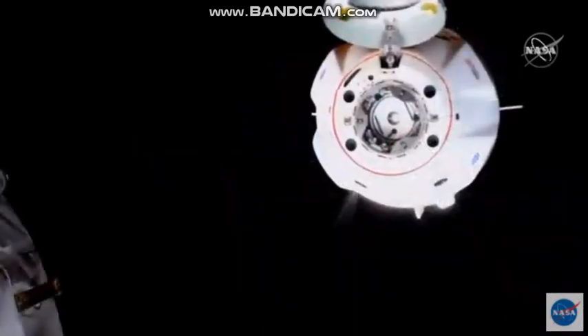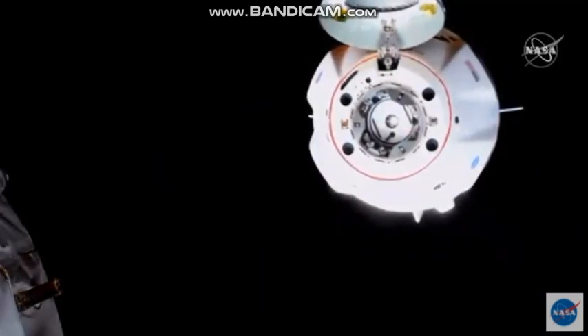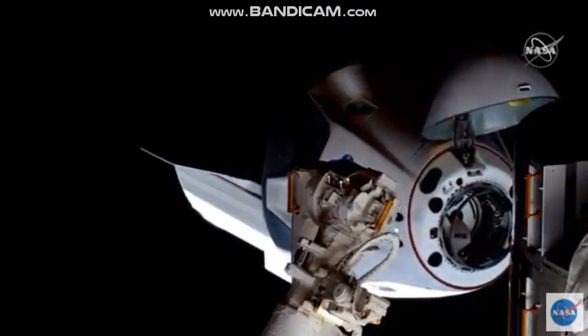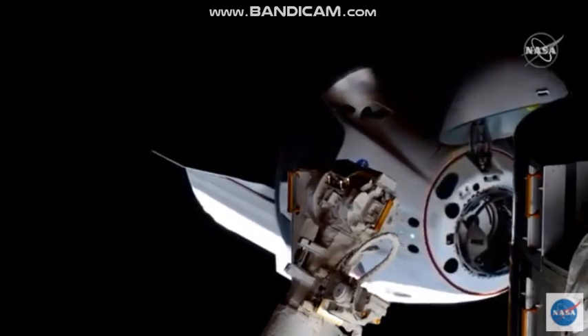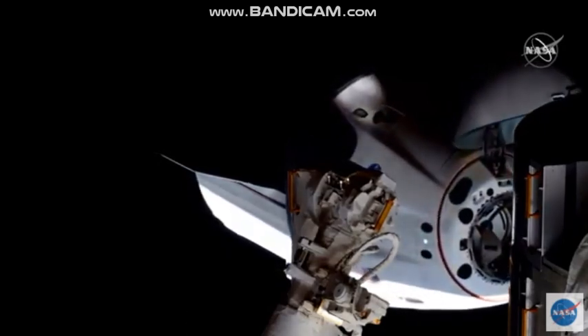We're closing in at less than a tenth of a meter per second at this point. You can see the service section — Dragon is doing all these very small, minor attitude corrections. Really, the autonomous docking system at work, making sure that the vestibule and soft capture system is lined up with IDA2, the International Docking Adapter.